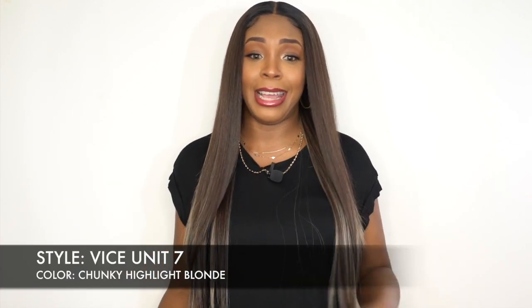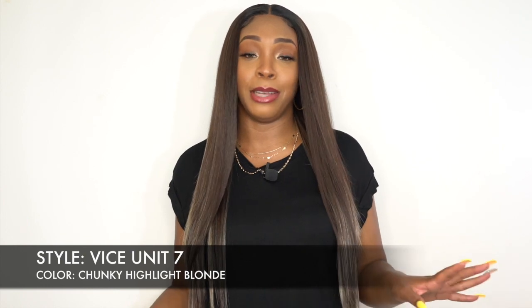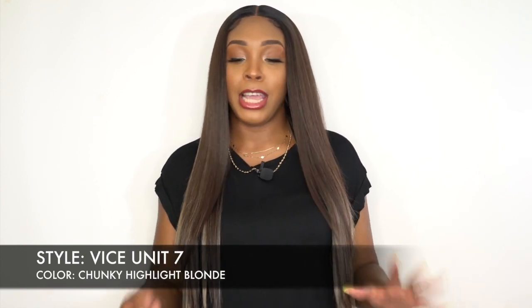Maybe I got it in a curly wig or something because in this straight unit it's looking really cute and I'm loving it so much. It's Chunky Highlight Blonde — the blonde is in there but it's mainly brown. It looks like a number 4, number 6, and then there's blonde in there but it looks really cute. I love this color. I could catch myself wearing this color every single day.